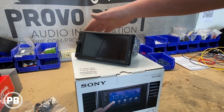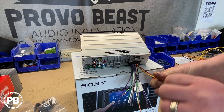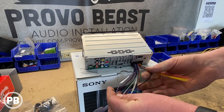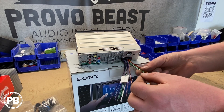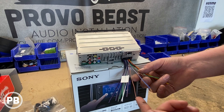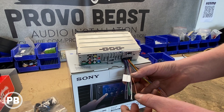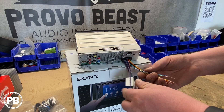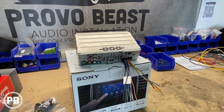Essentially, all the wires that we need to hook up for the Cadillac today: we've got our constant power, our accessory or ignition turn-on, a ground which is our black wire, and we're also going to do a parking brake. Finally, we have this blue-white wire which is our remote turn-on — this is going to trigger the amps in the trunk to turn on when the radio is on. We don't have an illumination wire so we're not going to hook that up, and we're not going to do any of the speaker wires because we're not relying on the internal amplifier within the radio itself — we're running our own. So that's all we need to hook up. Let's head over to the car and start test fitting the radio.